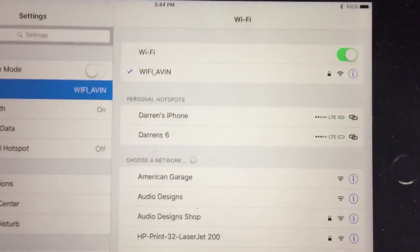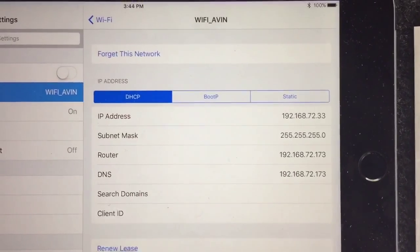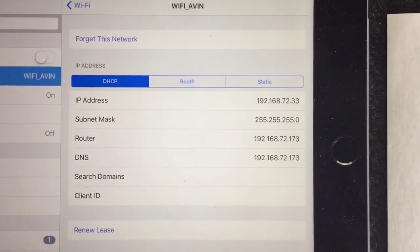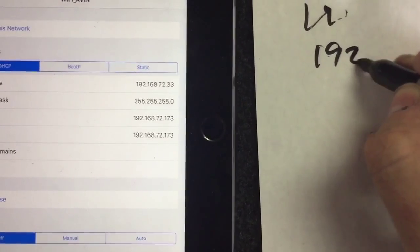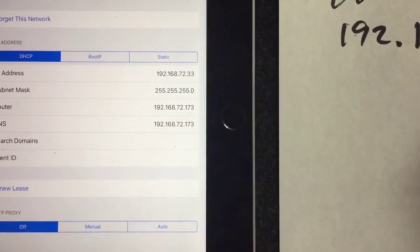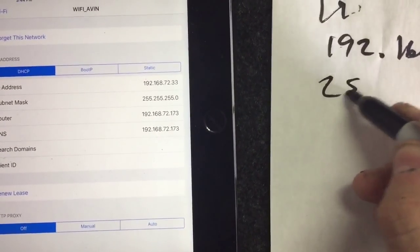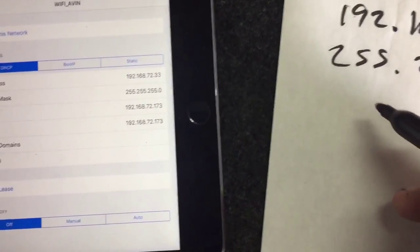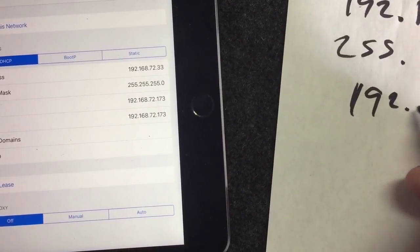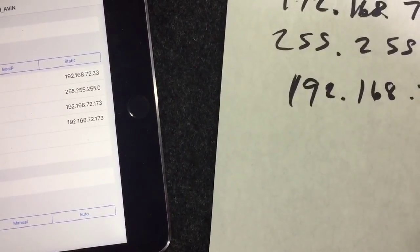Once you get that connected, you want to hit this little informational button and you're gonna have all this under the DHCP tab — you're gonna have all your IP address and all that stuff. What you want to do is actually write all those numbers down.